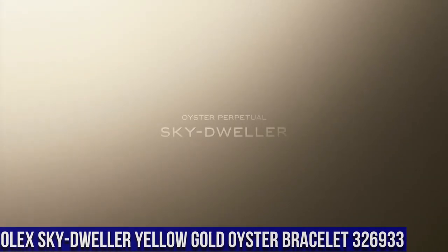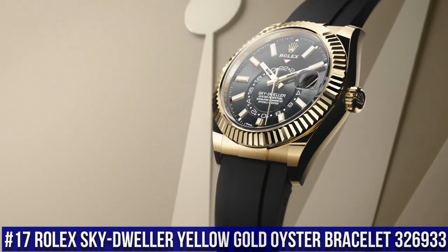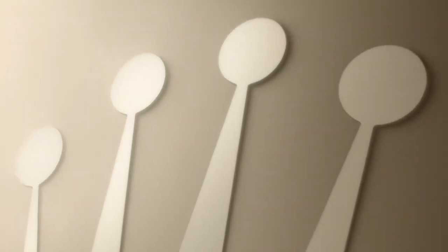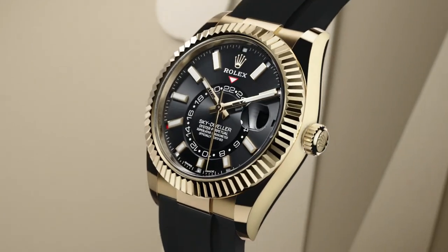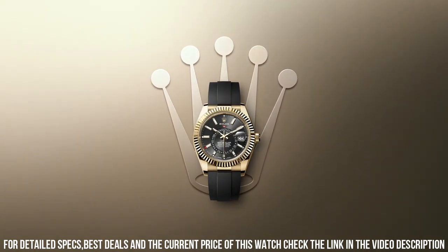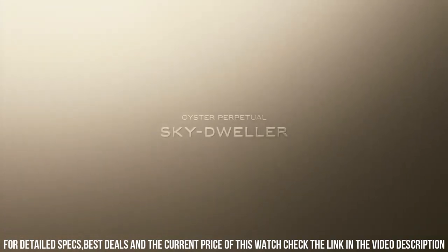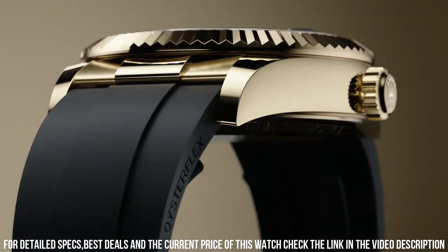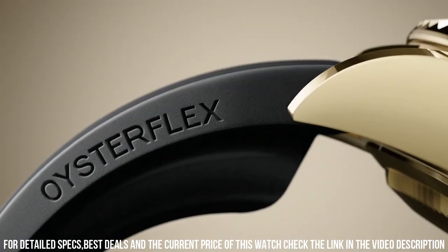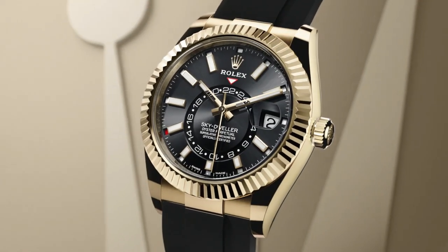Number 17: Rolex Sky Dweller Yellow Gold Oyster Bracelet 326933. Screw-down crown. Yellow gold fluted bezel. Movement: automatic. Case back: solid. Material: steel, yellow gold. Case size: 42mm. Case shape: round. Dial type: analog. Date at 3 o'clock. Dial color: black. Band material: yellow gold, steel. Clasp: folding oyster clasp. Bracelet: oyster. Watch style: sports watch. Gender: men's. Country of manufacture: Switzerland. Complications: date, annual calendar, GMT.